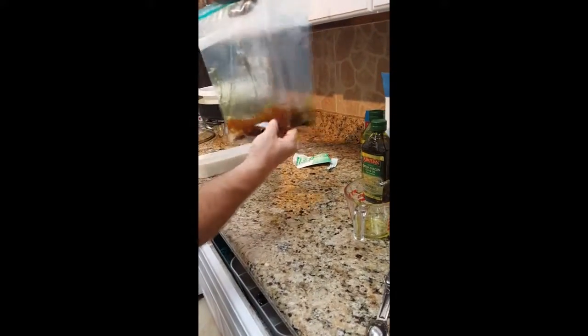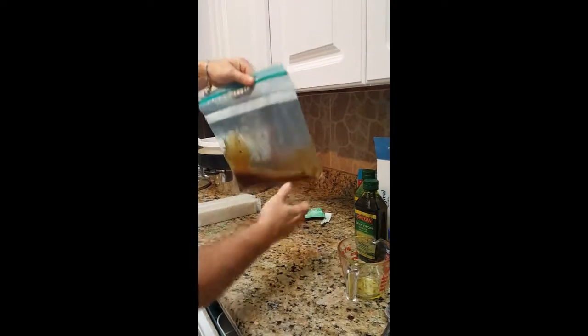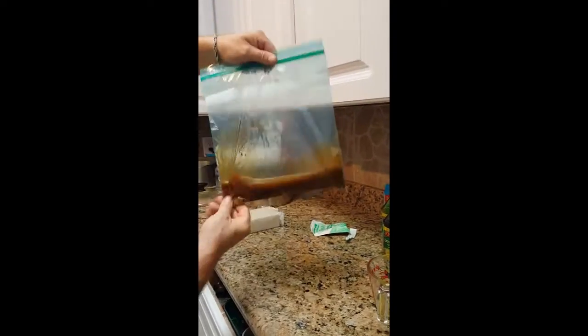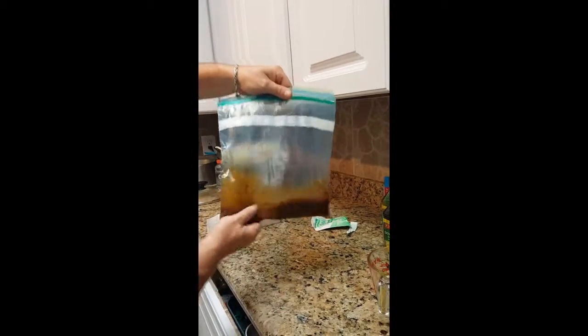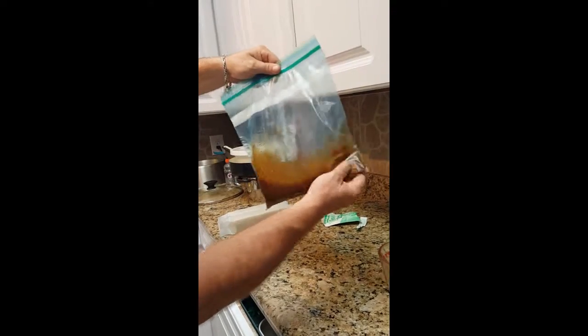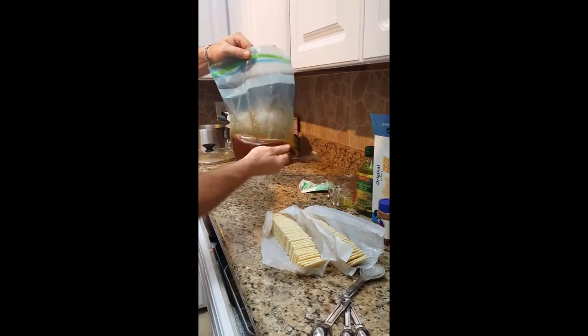What you're gonna do is seal this up a little bit, but you don't want to get the olive oil up too high. We're gonna mix all these dry ingredients in with the olive oil. Once we get it all mixed nice and good, make sure it doesn't get up to the seal — go back and forth till it all mixes up. Once it's mixed up nice, we're gonna open up our saltine crackers — only two sleeves.